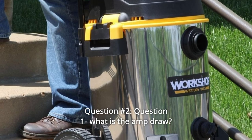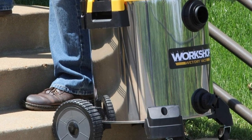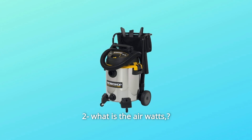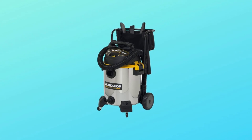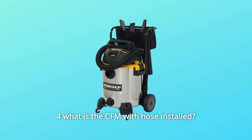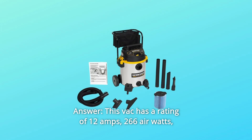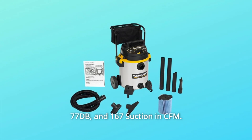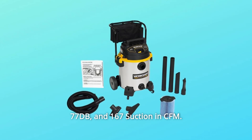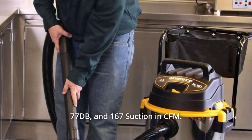Question number 2: What is the amp draw? What is the air watts? What is the dB noise rating? What is the CFM with the hose installed? This vac has a rating of 12 amps, 266 air watts, 77 dB, and 167 suction CFM.